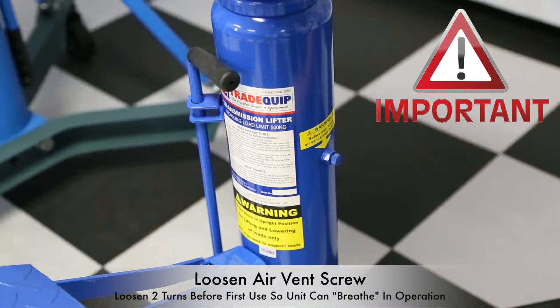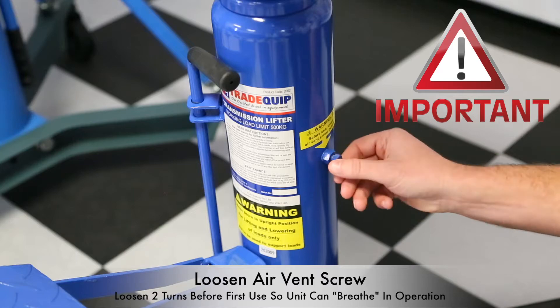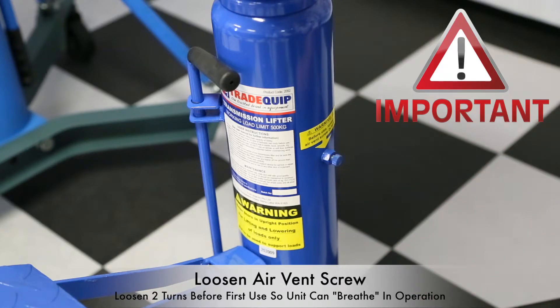Before the hydraulics can be used, we need to make sure that the air vent screw on the side of the ram is loosened two turns. This is essential for the unit to breathe when in operation. Before first use this must always be loosened and remain loose — if this is not done it will shorten the working life of the unit substantially.